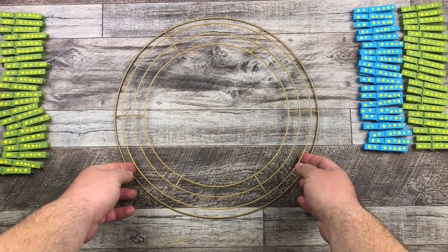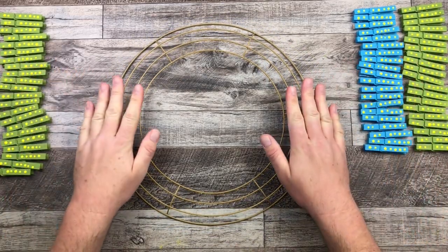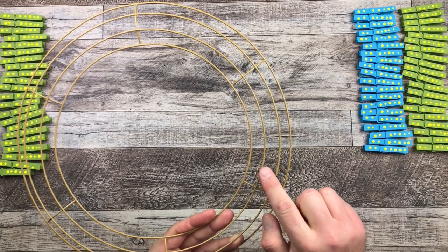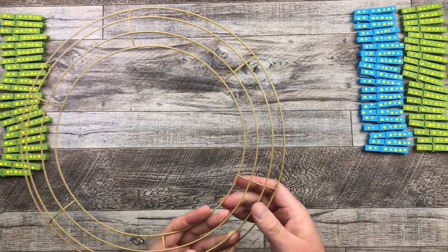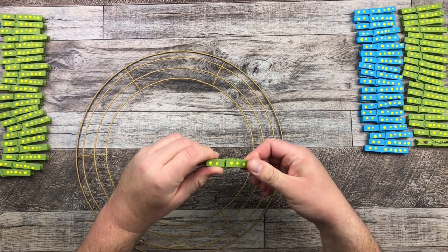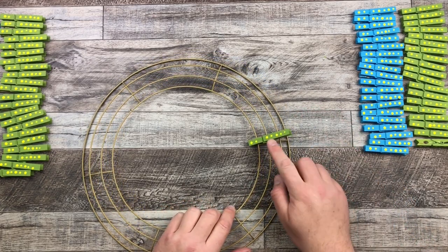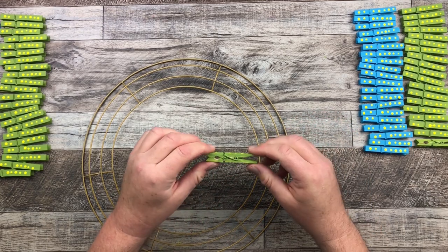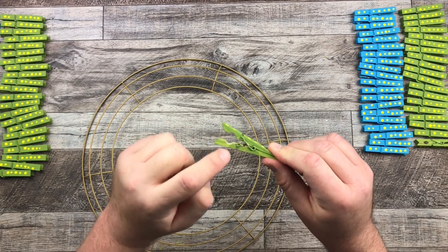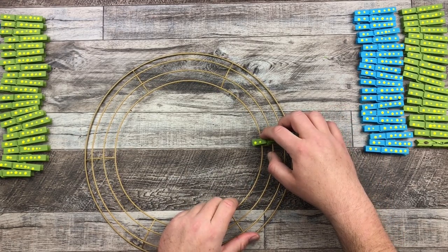Here we go — this is the 14-inch wire wreath frame from the Dollar Tree. You can also get them at the Dollarama for my Canadian friends. All the paint is dry on my clothespins. To attach them, I'm using the first two inner wires and then the middle two wires. I take the clothespin, open it up, slide it in, and slide it into place — it fits perfectly. If you look at the clothespin, there are two holes: one small one by the metal clasp and a larger one. Those two holes fit perfectly with the wire wreath frame.